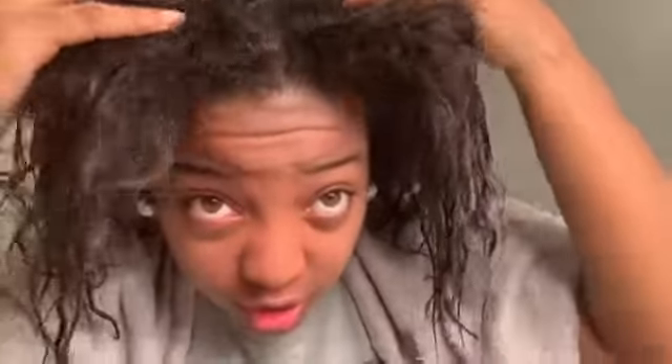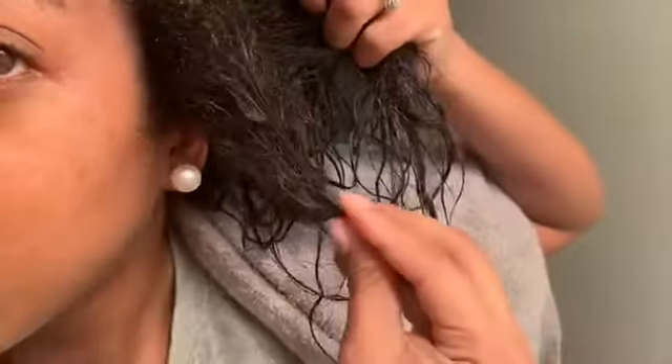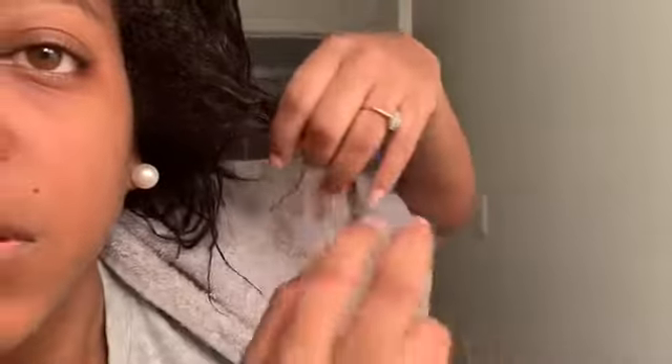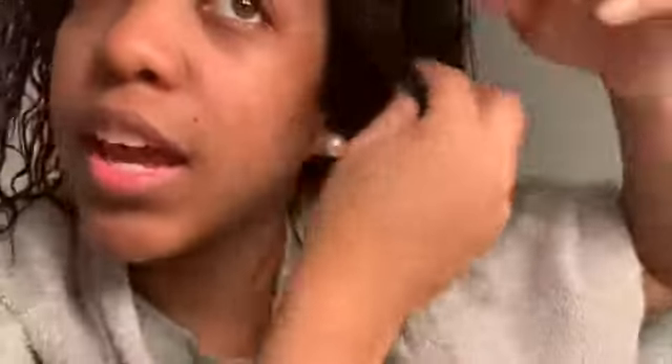This is what my hair looks like right now after shampooing. I still have a lot of relaxed ends, but that's okay. Right there is where I have relaxed hair. So my hair is all shampooed, and now what I'm going to do is detangle my hair.